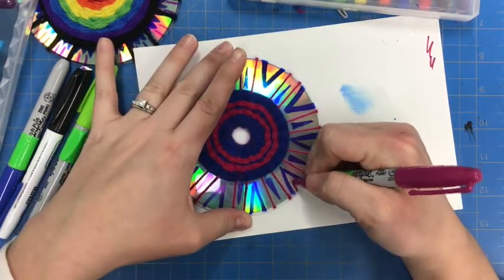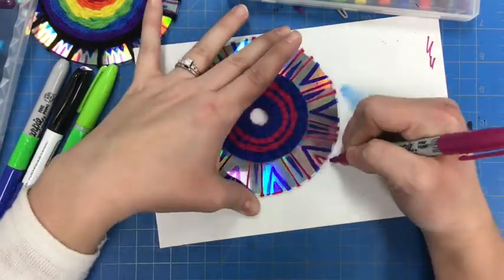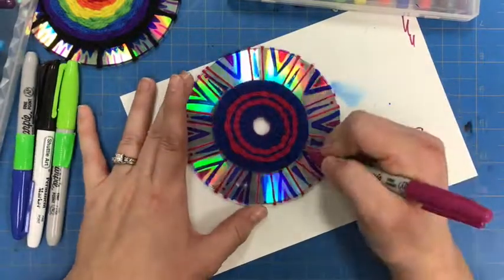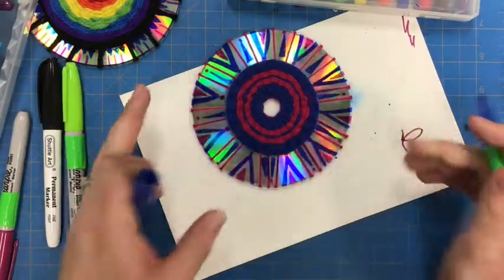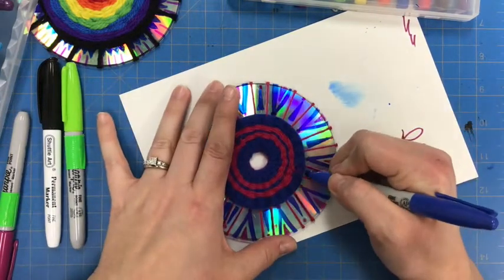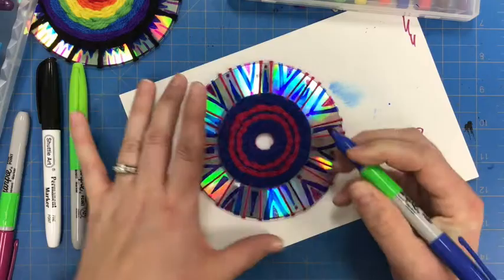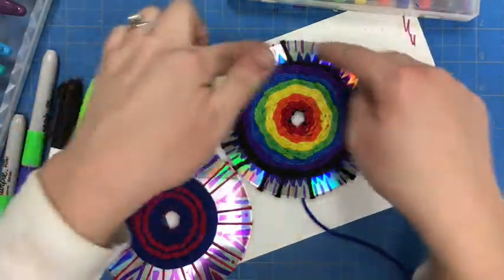I'm going to add a little bit of pink coming in from the edge right here. Once you get your design finished, look back over it and see if you need to touch up any areas. Some of my color kind of bled into another area, so I can go back over and clean up any areas, or if I'm still seeing any CD through in my design. Take your time and be nice and neat. If you want it to be more like a coaster, you would want to make your weaving a little bit bigger with just a little detail around the outside.